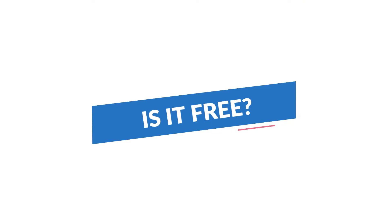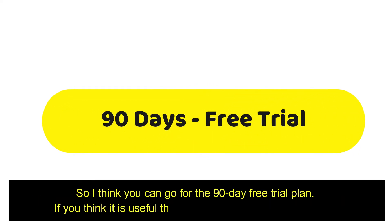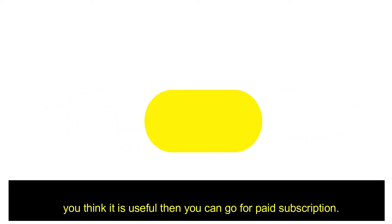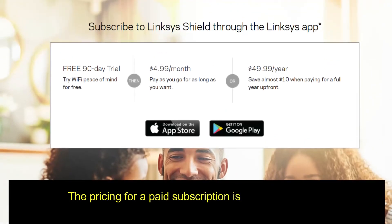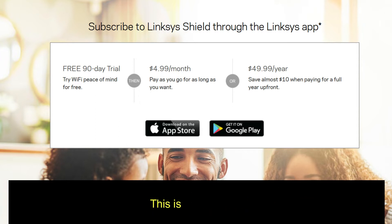Is Linksys Shield free? Linksys Shield is free for 90 days. After that, you can buy a monthly or yearly subscription. You can go for the 90-day free trial plan, and if you find it useful, you can go for a paid subscription. The pricing for a paid subscription is $4.99 per month or $49.99 per year.